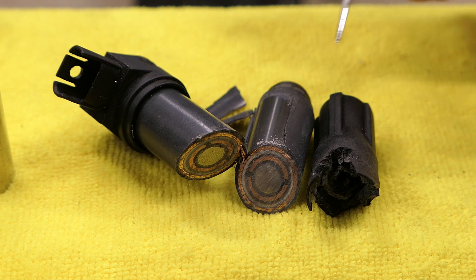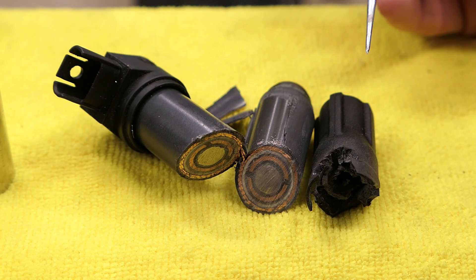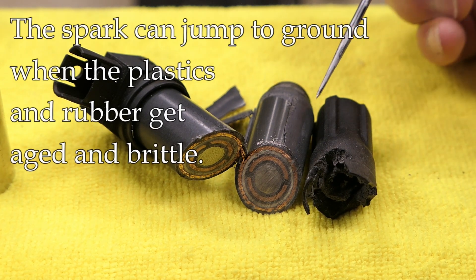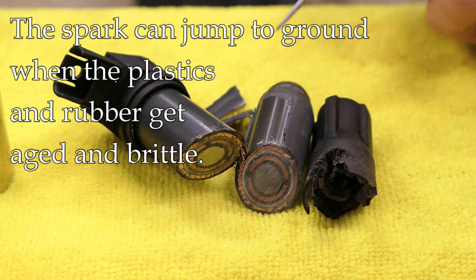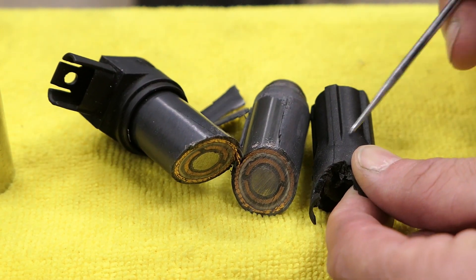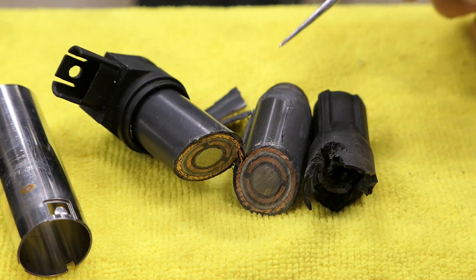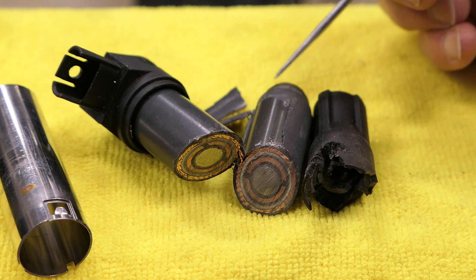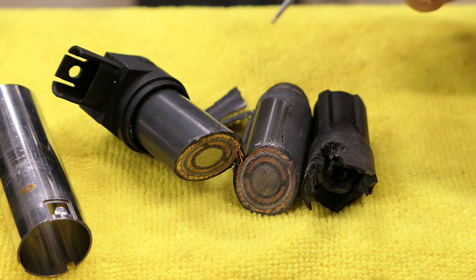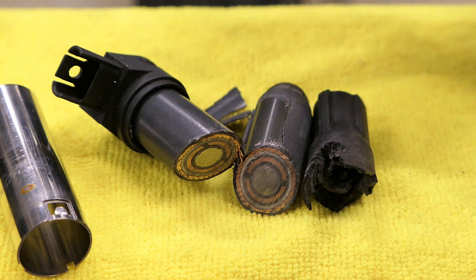Now what you will notice if these just become so aged and deteriorated — the plastic gets brittle and the rubber gets hard — you can start to notice when the spark, instead of going to the spark plug, is going to ground. You'll see little white marks on the rubber, or sometimes on the metal or on the plastic if that's what's exposed. So when you see those marks — they're kind of like scorch marks — you know the spark is going to ground rather than to the spark plug and you've got problems. But this one looks okay as far as that.